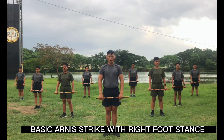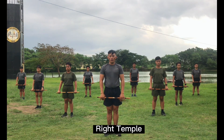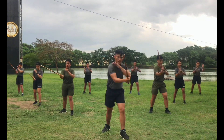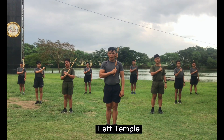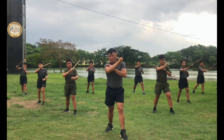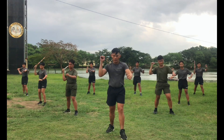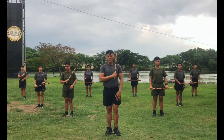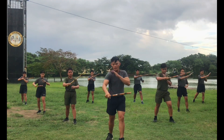Now let's proceed to basic harness strike with right foot stance. Okay first, right tempo. Ready, count. 1, 2, 3, 4, 5, 6, 7, 8, 9, 10. Next, left tempo. Ready, count. 1, 2, 3, 4, 5, 6, 7, 8, 9, 10. Next, right shoulder. Ready, count. 1, 2, 3, 4, 5, 6, 7, 8, 9, 10. Other side, ready, count. 1, 2, 3, 4, 5, 6, 7, 8, 9, 10.